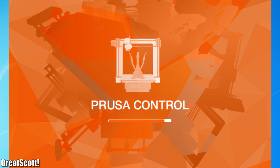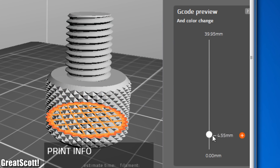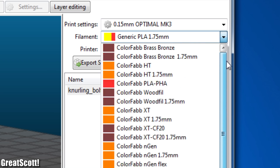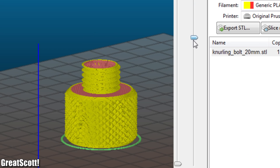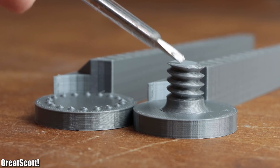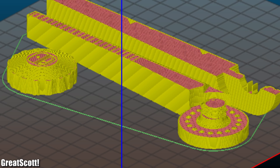The first slicer is more beginner-friendly, meaning you can only adjust a couple of settings and will most likely not mess up if you use one of the predetermined materials. If you want to use exotic filaments, you have to use the second piece of software to fine-tune the printing parameters. Both programs work fine overall, but I noticed a small slicing problem with a couple of models where parts just went missing. Repairing the STL files with Netfabb always solved the problem.